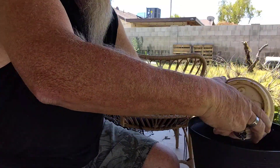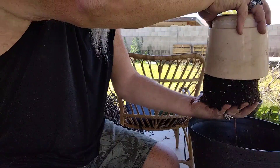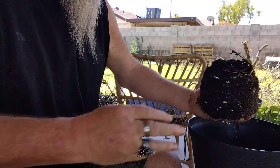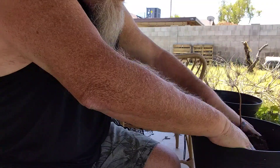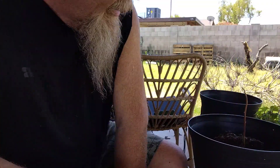And hopefully we'll continue it down its road of... I mean, look at that root structure. That's just freaking awesome. So anyway, we're going to get that in there and help it as it continues down its path of growing.